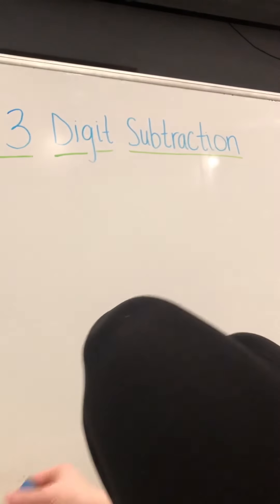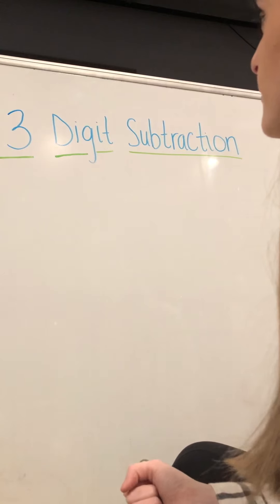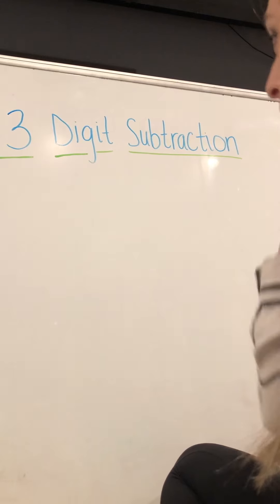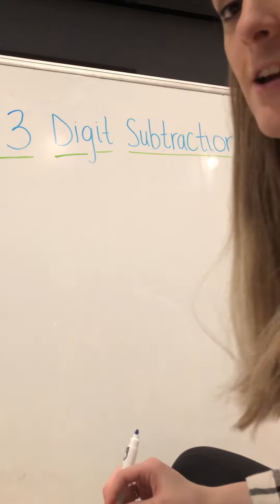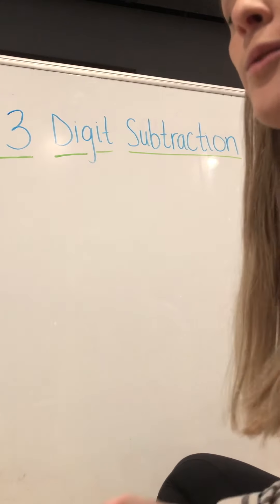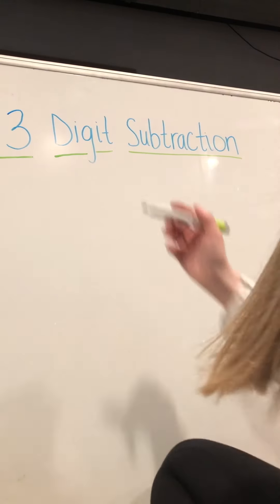All right boys and girls, we are going to be working on our three-digit subtraction today. With our three-digit subtraction, we are going to practice drawing out subtraction together. I think that it's a great practice for everybody and a great way to show your work.